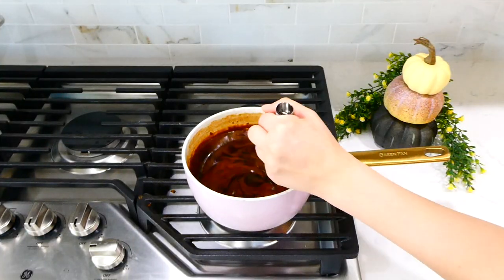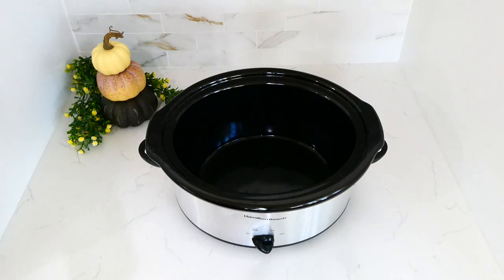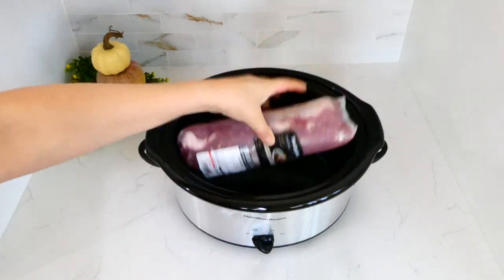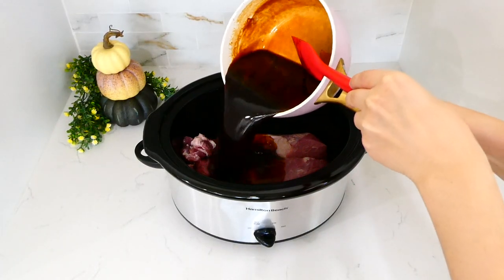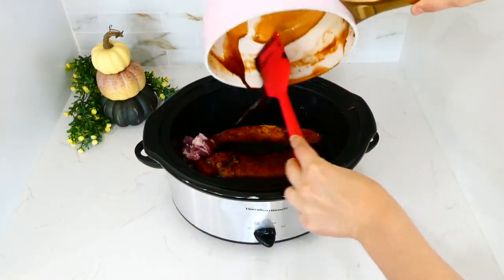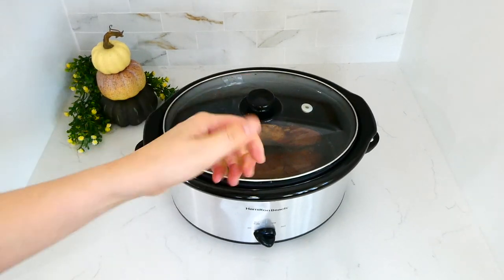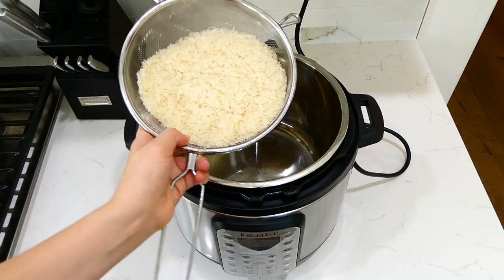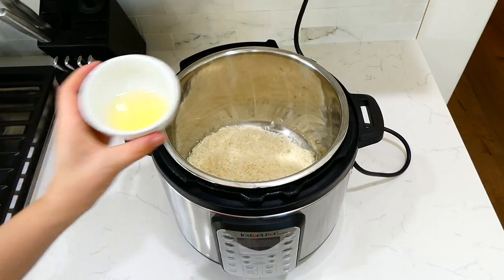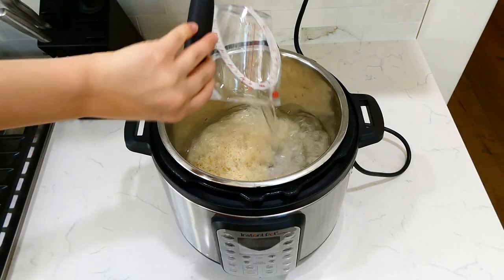Once the sauce has slightly thickened, set it aside. In the slow cooker, add two and a half pounds of pork tenderloin, pour the sauce over the top, place the lid on, and cook on low for about six to seven hours. My favorite way to eat this is with rice, so once it was almost done I started on my rice in the Instant Pot.